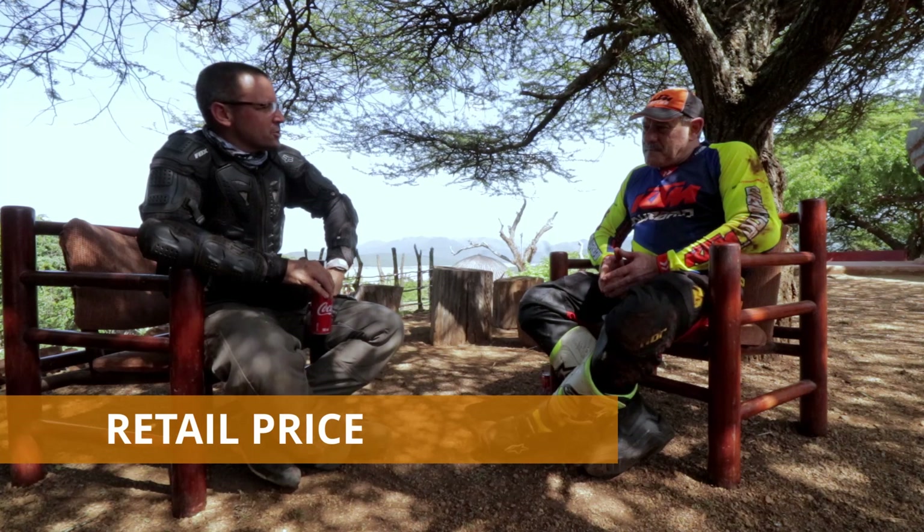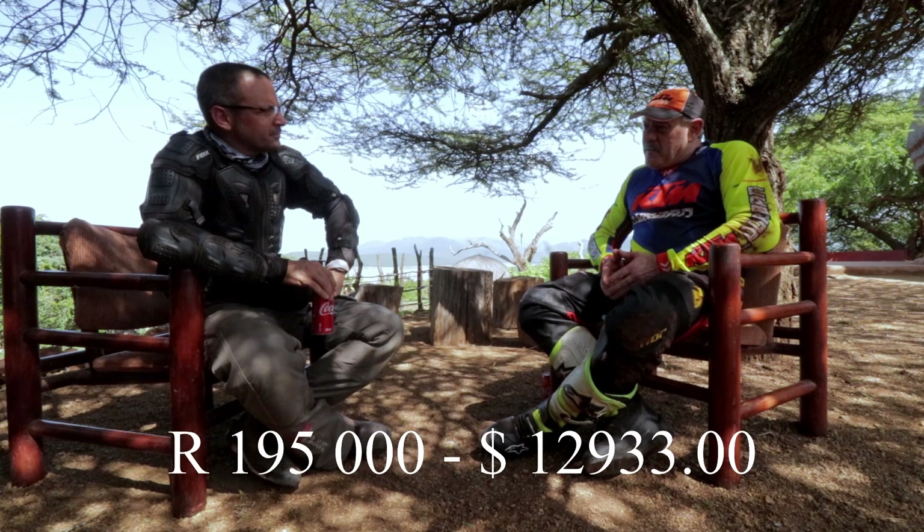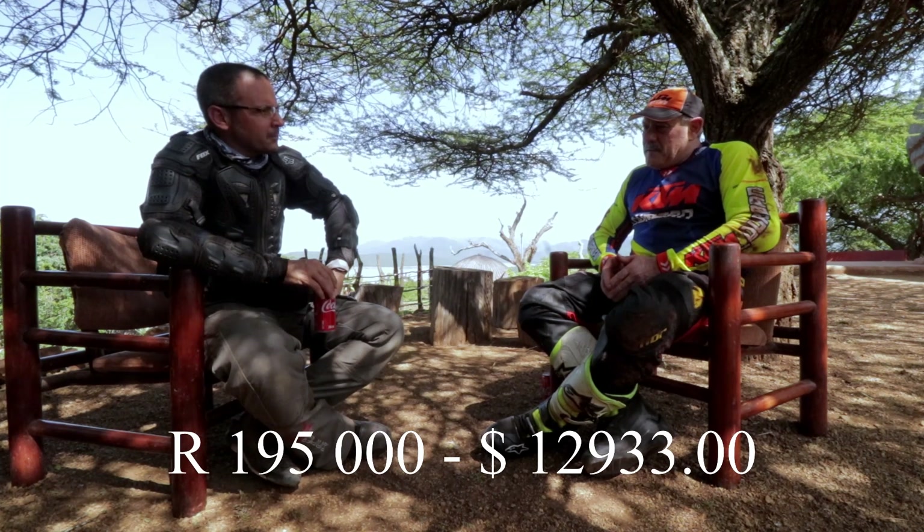What did it cost? The South African retail price right now for the 790 is R195,000. If you look at the competitors in the market, I think it's half the price.